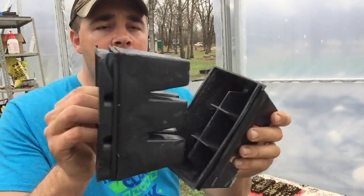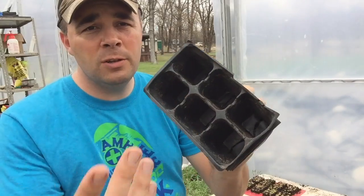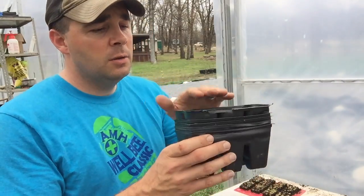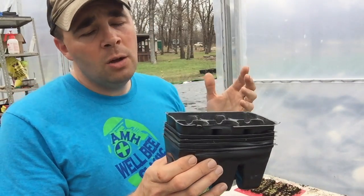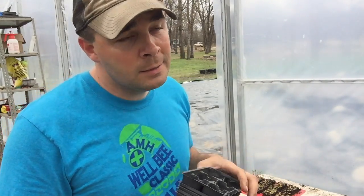I'm not doing anything fancy. I just saved some old six-pack containers from flowers and plants that we bought in previous years — I just reuse them instead of throwing them away. So I get these filled up about three-quarters of the way full with some potting mix and put my little tomatoes in them.